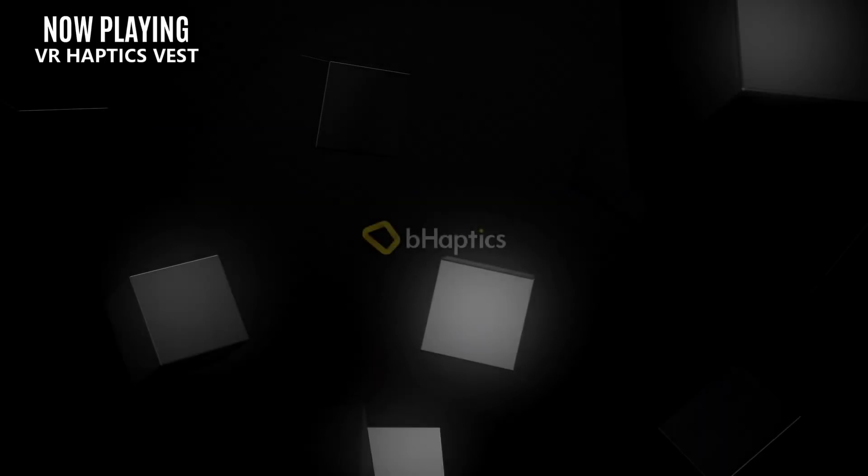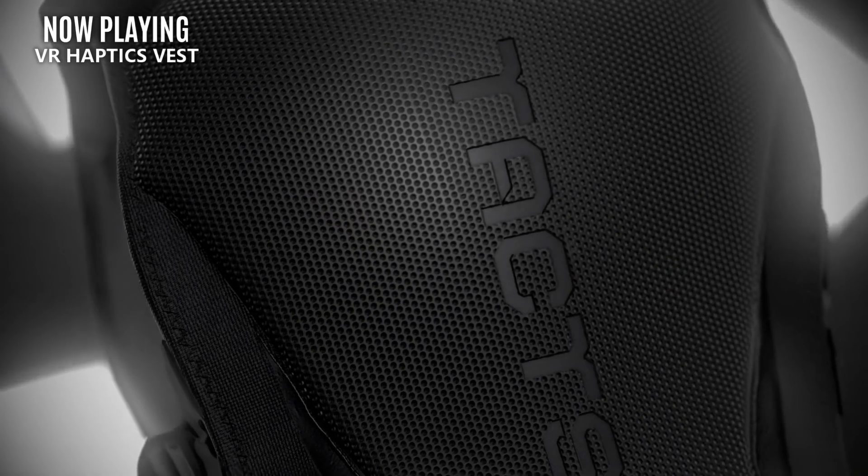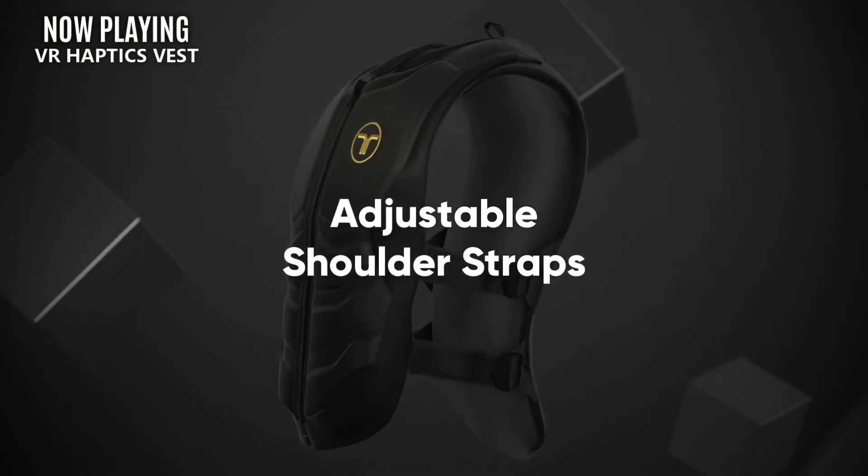We're going to order this video from items that you might want but don't really need, all the way down to items that currently have no place at all in VR.